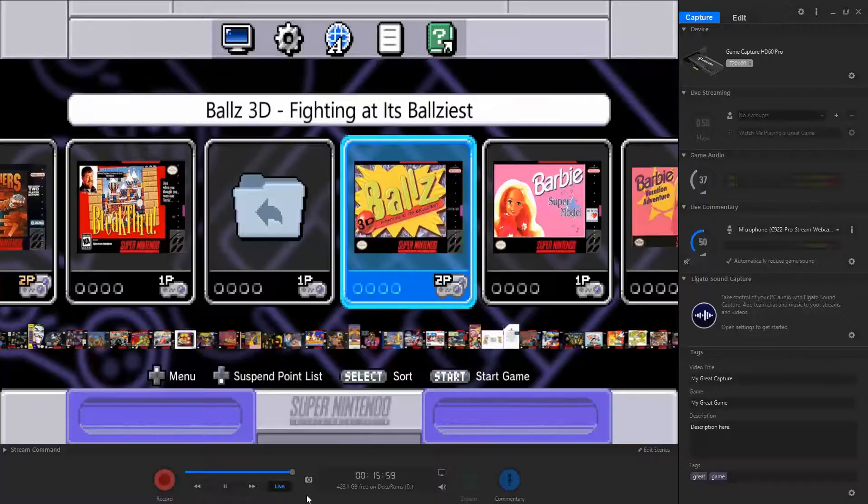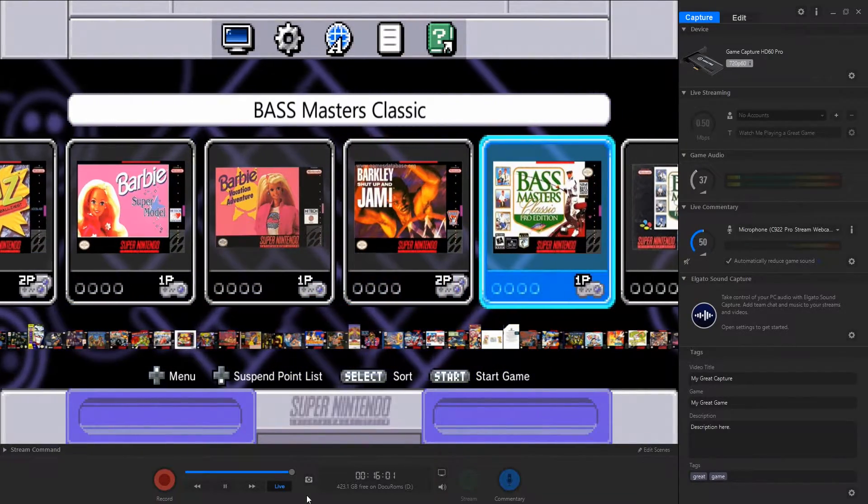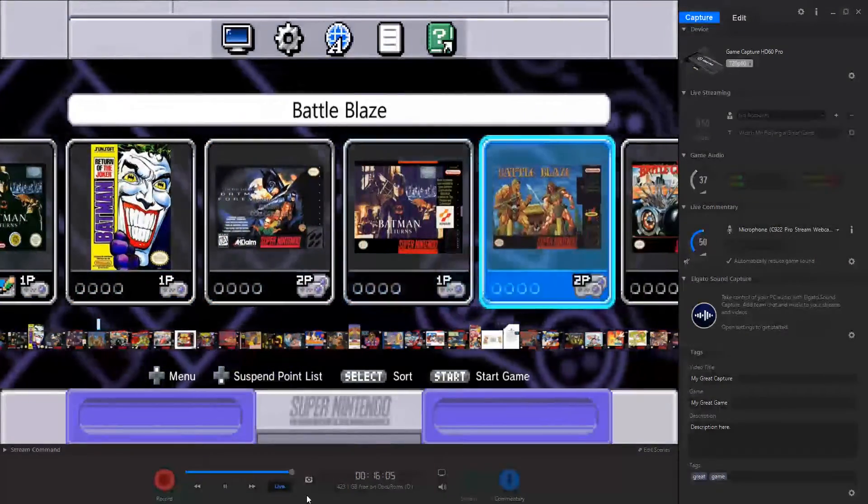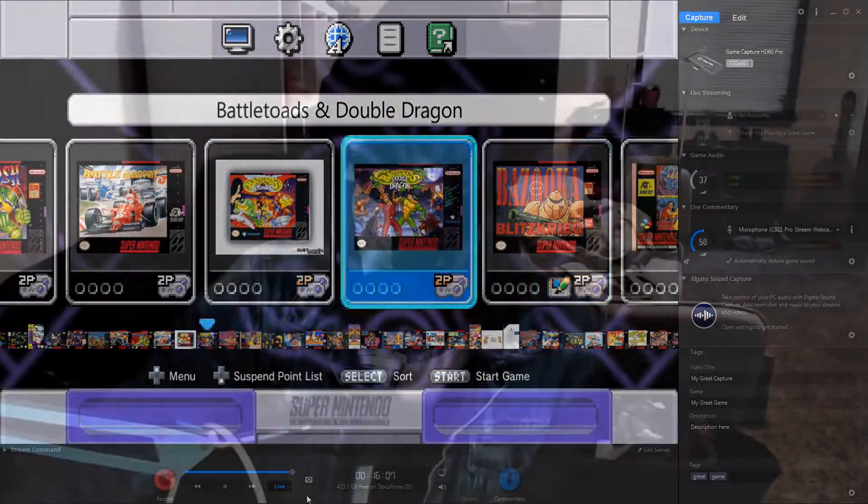You can see the full game library on screen — Ballz, Barkley, Bassmasters, you name it. Now, I shot this video a week or two ago and I realized I forgot to mention a very important detail: the USB drive essentially acts as a secondary boot option.